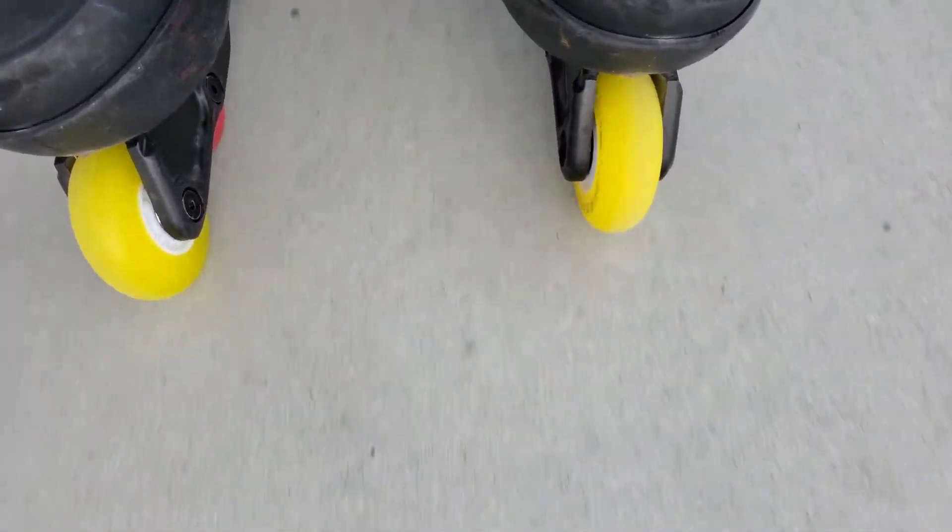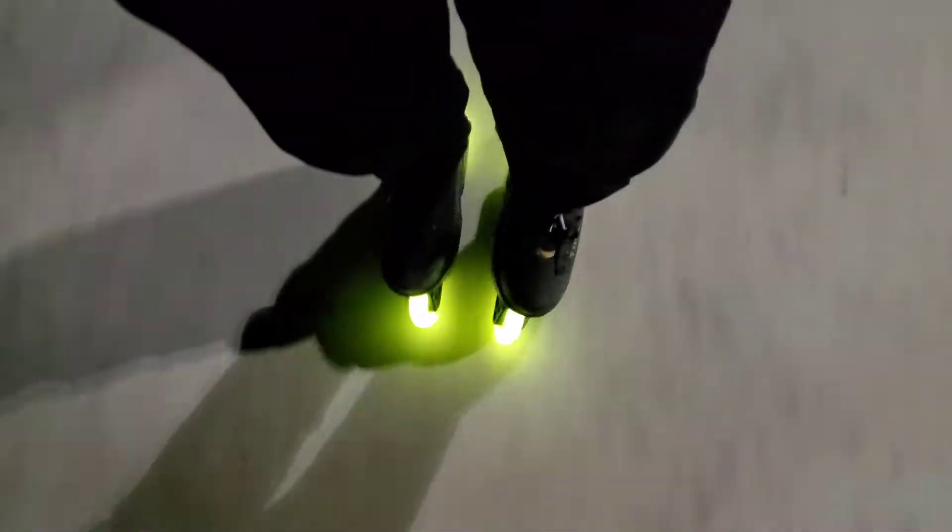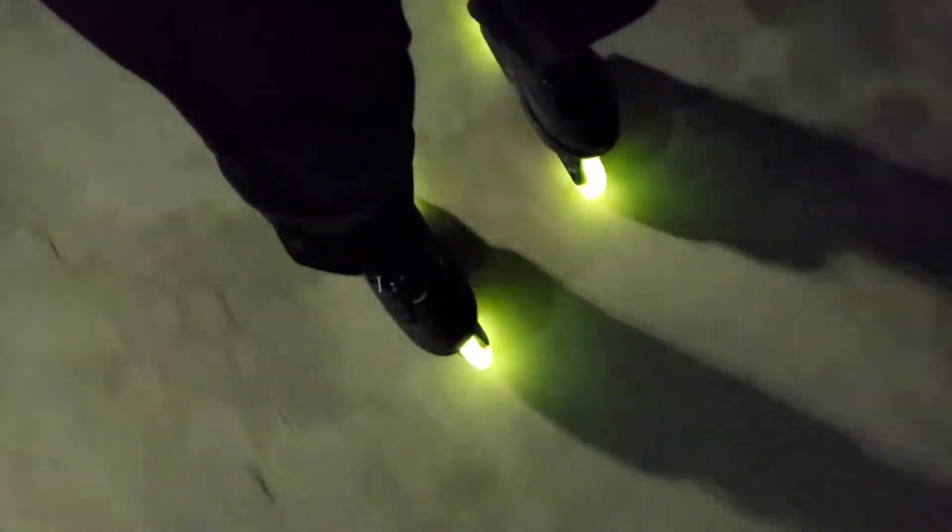Can you hear that? Gotta wait till they're smoother.